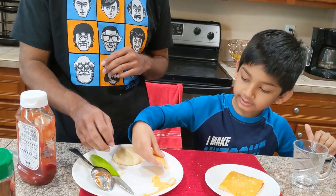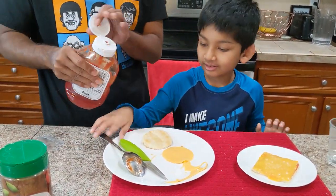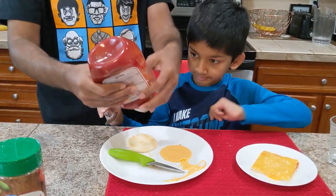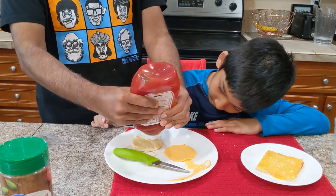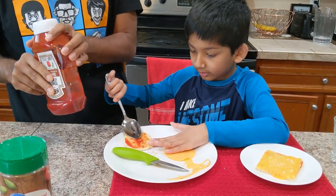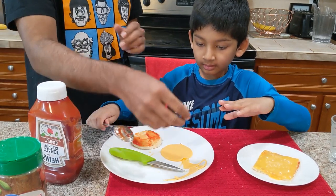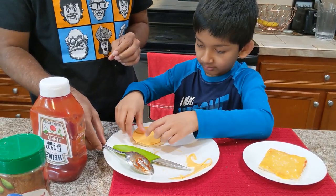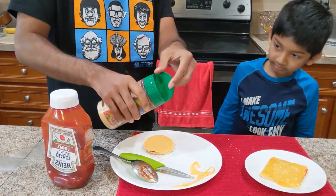You're going to take the cheese off and put the sauce on — same thing with the spoon. Spread the sauce all around, then put the cheese on, and then sprinkle the parmesan cheese on.